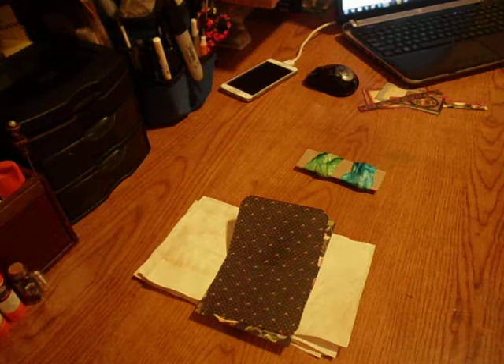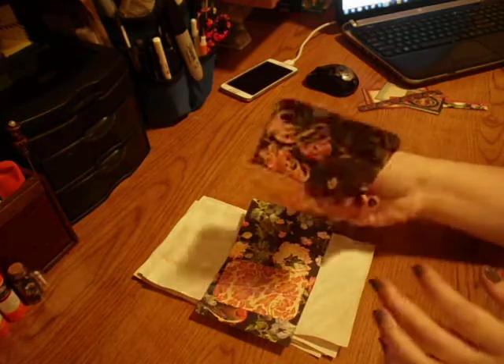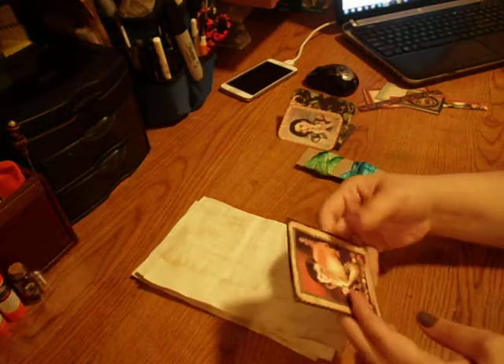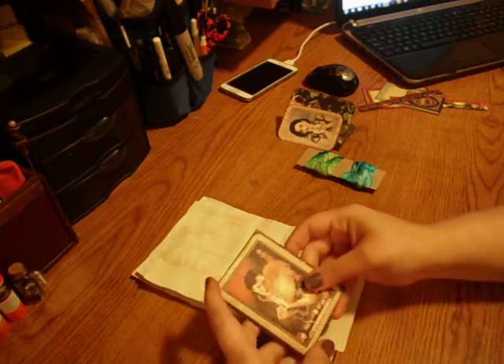Hey guys, it's Marina. I'm here today to show you how to make a really small mini little journal. If you want a simple little journal that you maybe want to stick in your book, or if you're a beginner, this is a good way to start off.